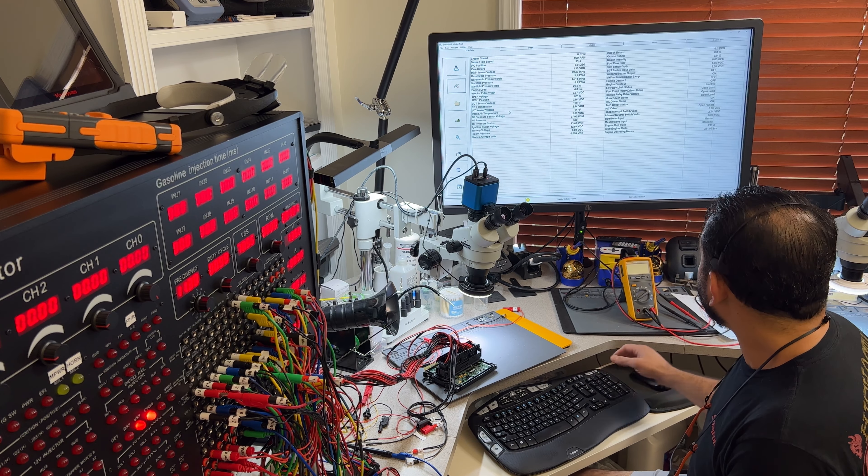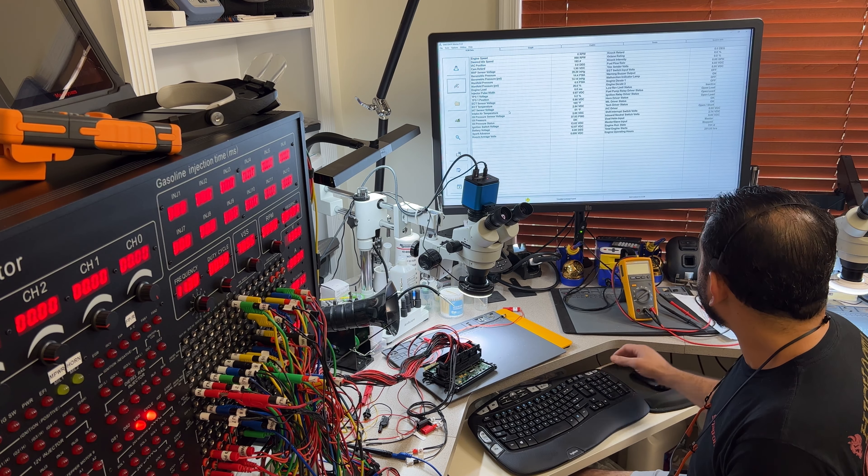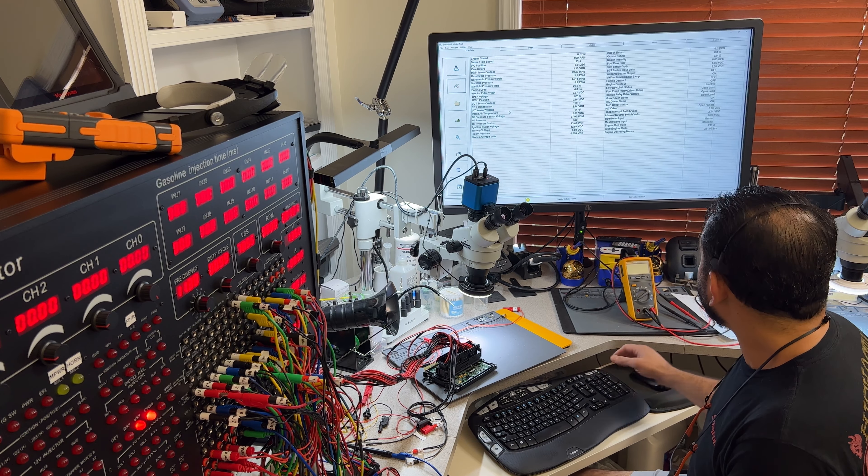Let me go to the file — I always save this for my records and for the customer's. You can see I have saved the idle values and the EST injector, cam and crank signals. The computer is working, so this is very good news.